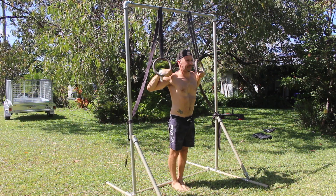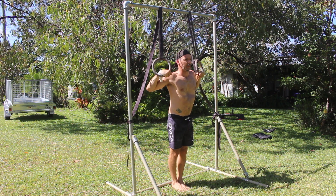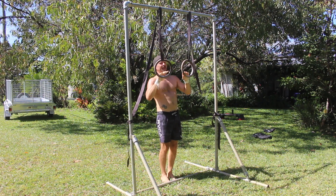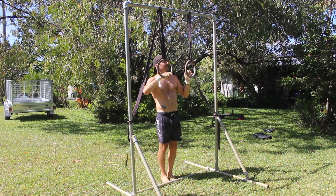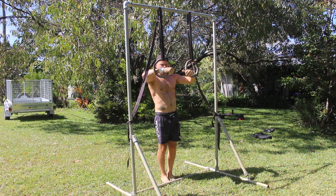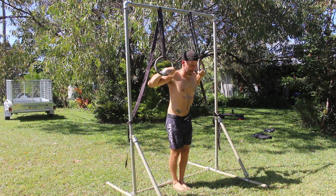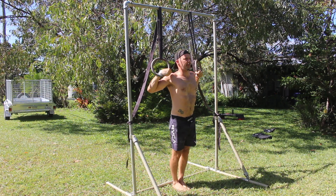Pulling with the arms while maintaining the false grip will assist in moving from below the rings to above the rings. It's sort of like a pelican push-up on the rings. The goal isn't to catch the back roll in this exercise. Allow the feet to come down and land on the floor as you bring the rings in front of the body. This is the kip to stand.